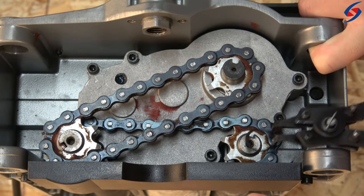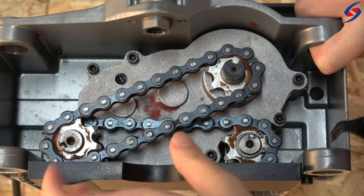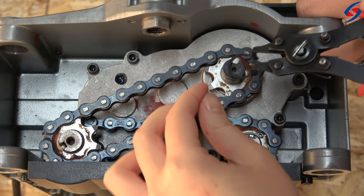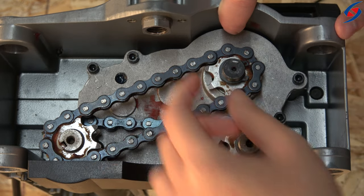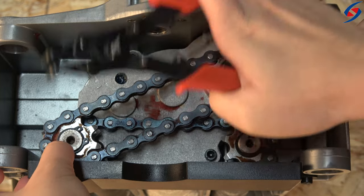To use them to install the snap rings, insert their tips into the ring lug holes. The diameter of the ring will either shrink or grow as the handles are squeezed. Only apply enough force to insert the rings into the desired position, as excessive force can cause damage. Once the rings have snapped into the groove firmly, release the pliers.